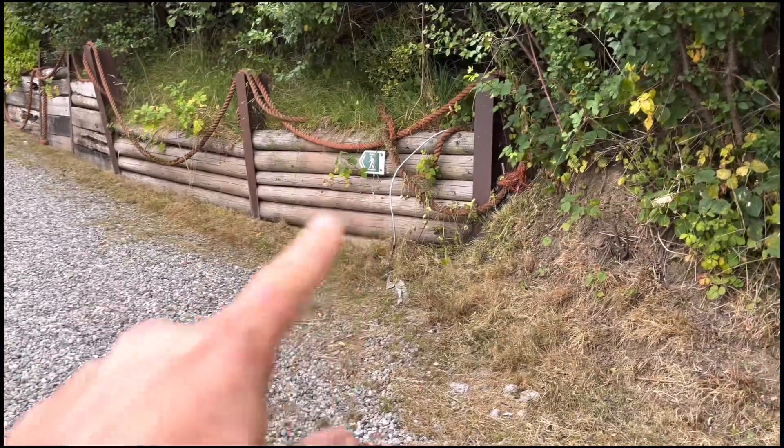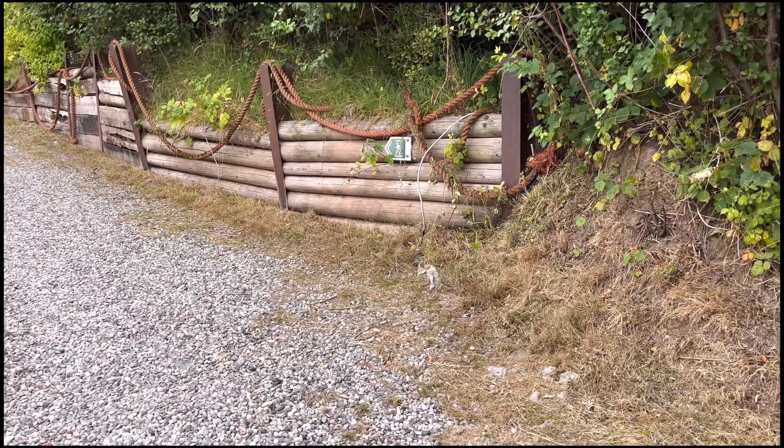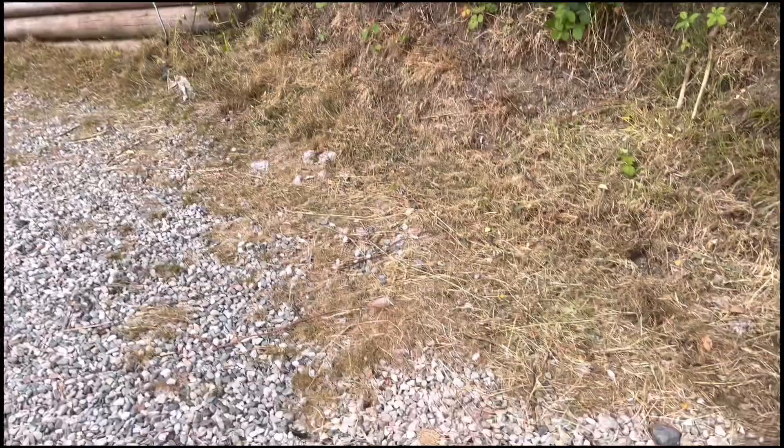I don't think I want to paint those. That's a little bit of a lot of work. We'll see — maybe I can get to it over the weekend.